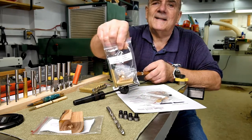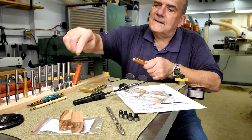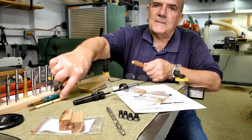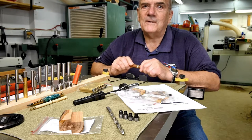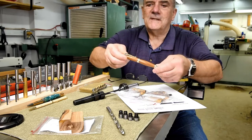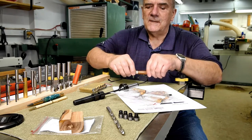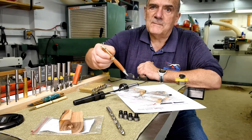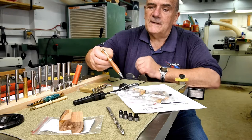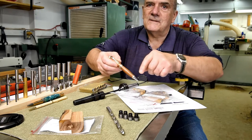I think it's this kit right here. I had started out doing the slim lines because they were cheap, and I figured if I screw it up, not a whole lot is lost. But this kit is probably about three times as expensive as a slimline. It's basically a cigar pen, only the transmission is a little better and the hardware you see is a lot nicer than the cigar series.